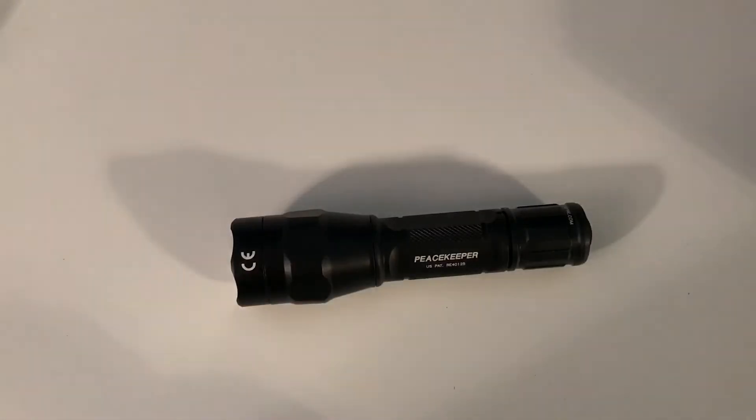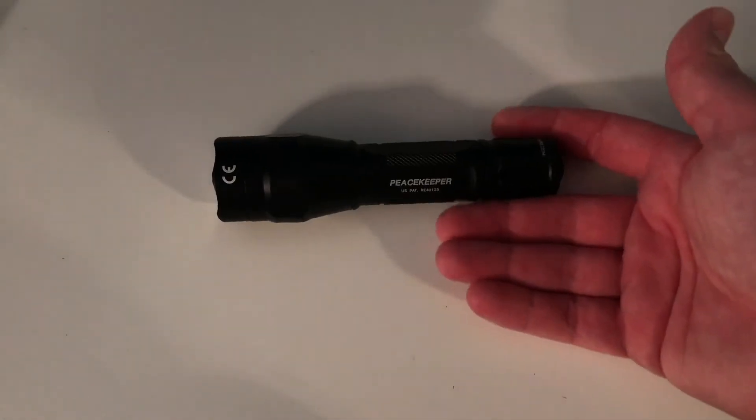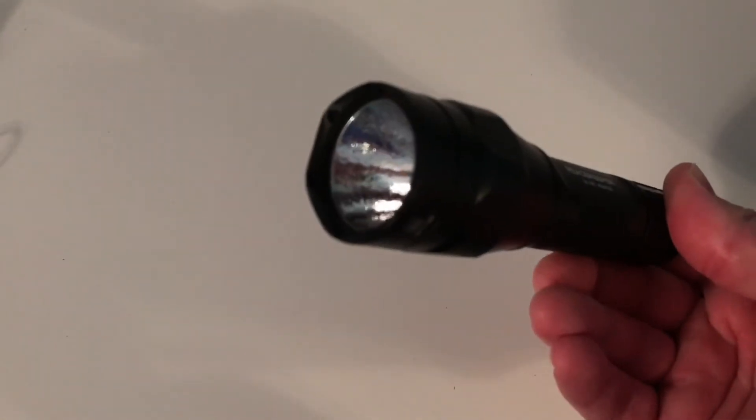That is it on high — that's 600 lumens — and that's it on low. I've been carrying this light for over a year, almost a year and a half. I use this as my everyday carry and I really, really love this light. I have no complaints about it whatsoever.